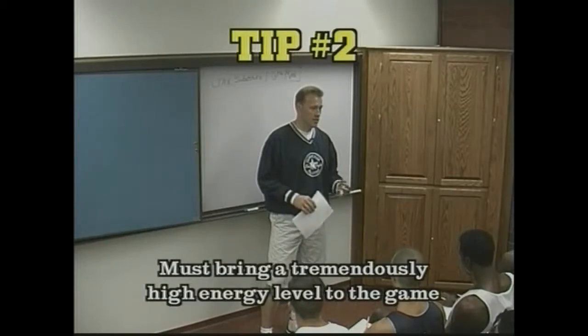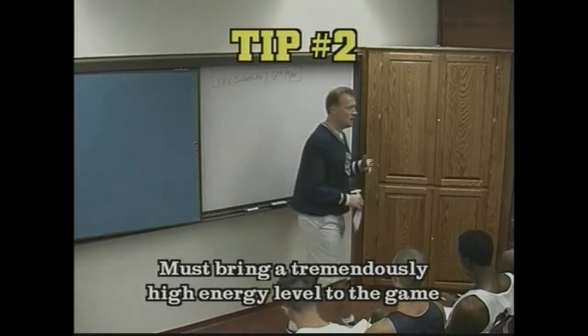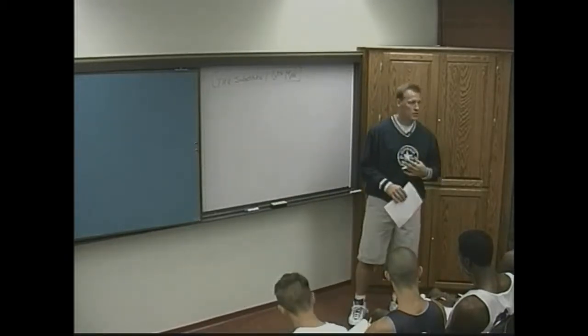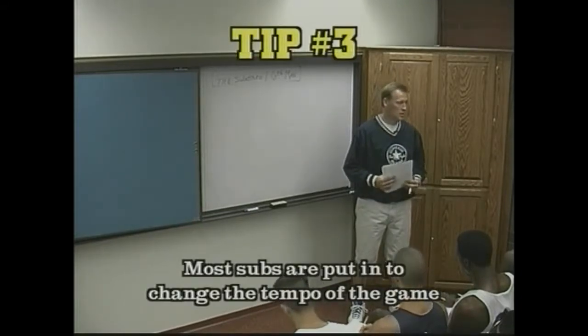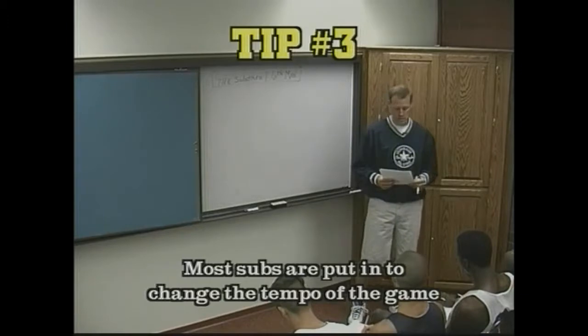What kind of energy level do they have to bring into the game? A high energy level — intensity, high energy, full effort — because you're going in there to turn up the heat a little bit on the opponent and to bring your team some energy.